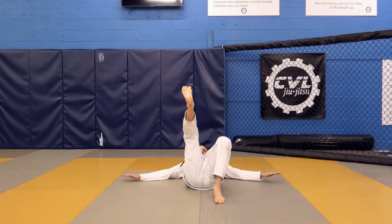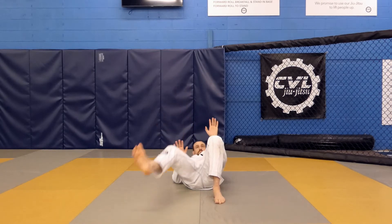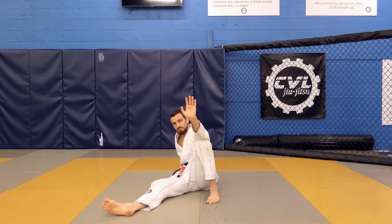One leg is going to be up and one leg is going to be posted. Sit up and put your elbow over top of your knee and post your right hand behind you. Eyes forward.